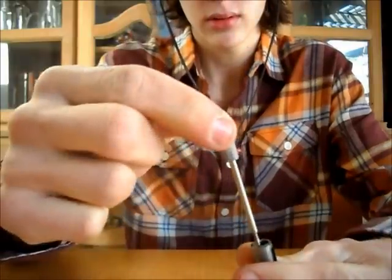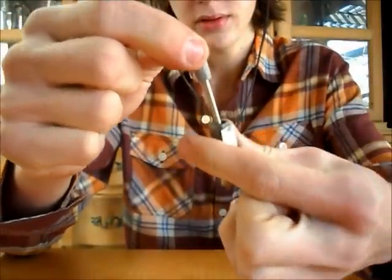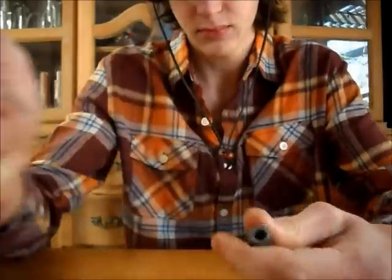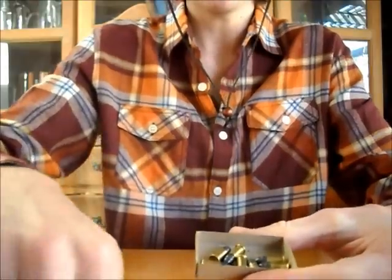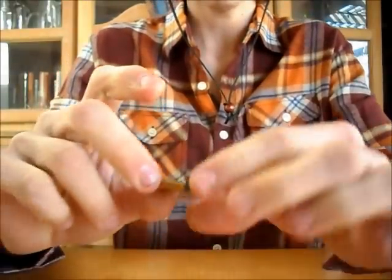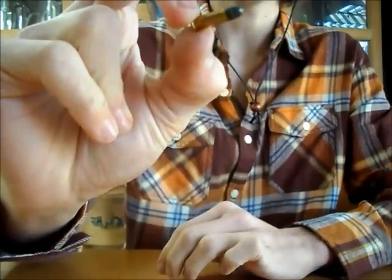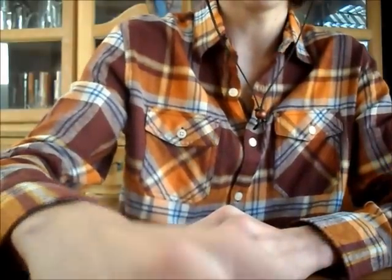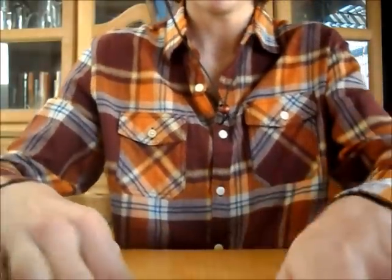You can just use your cylinder pin as the extractor. This will fire the mighty 22 short or the vicious 22 long rifle. Both of these I load with black powder because it's funner that way.